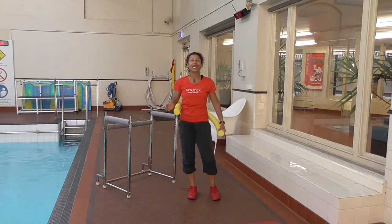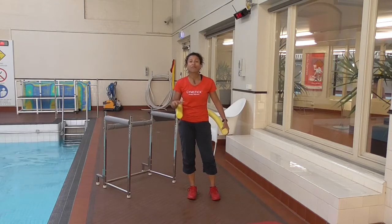As we say in Australia, what's easy to demonstrate on land is hard in the pool, and what's hard to demonstrate on land is easy in the pool. So that rings true for a lot of exercises, including this one.